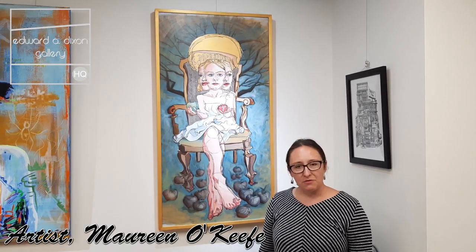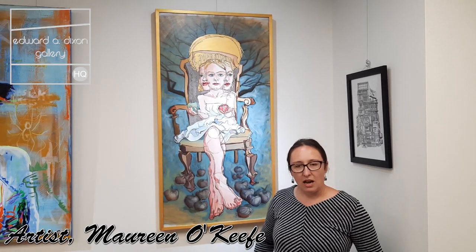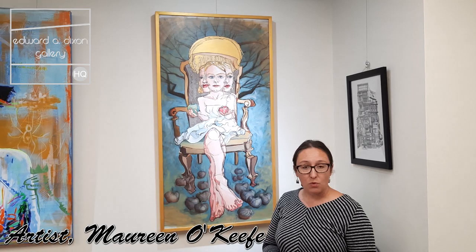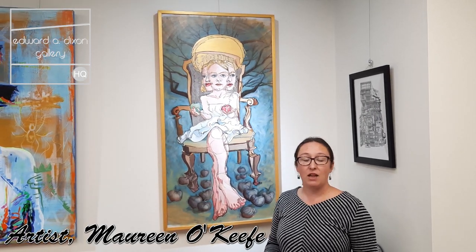Hi, my name is Maureen O'Keefe. I am a Dayton painter. I work primarily in acrylic paint on wood panels and I'm a figure and portrait artist.